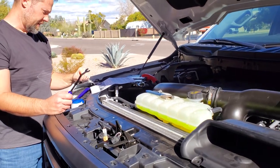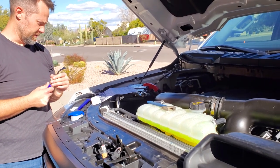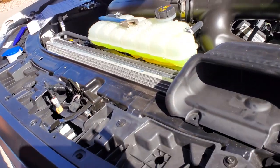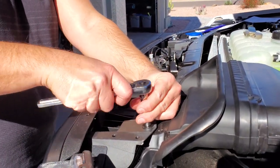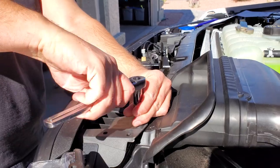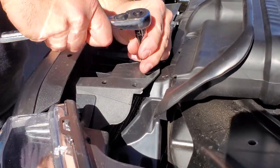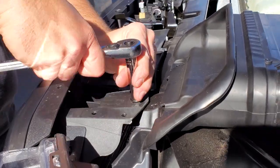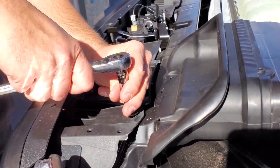Next we're going to remove four bolts located below the radiator cover. These bolts hold the grill and the active shutter system. I got a 10 millimeter socket and a ratchet wrench and I'm going to take off the four bolts. That was pretty easy — we'll do the next step and take off the other side.